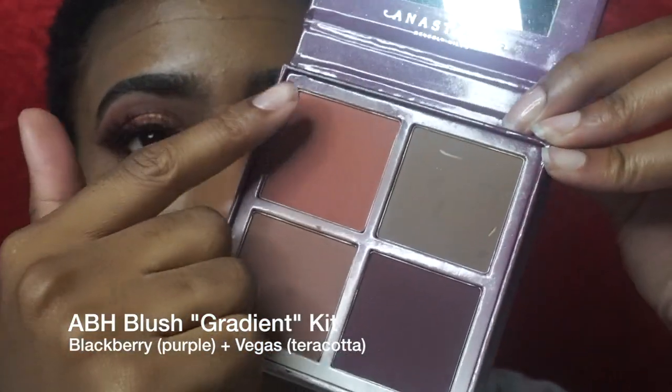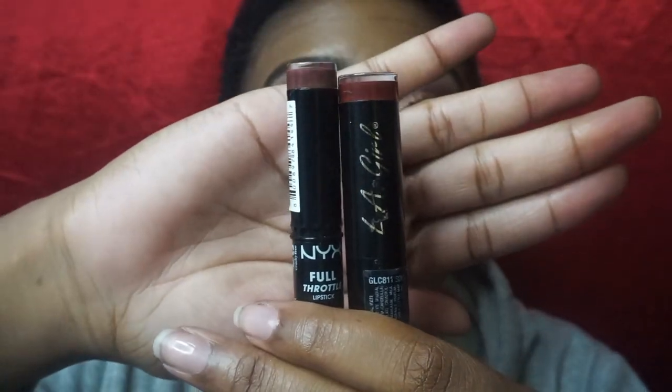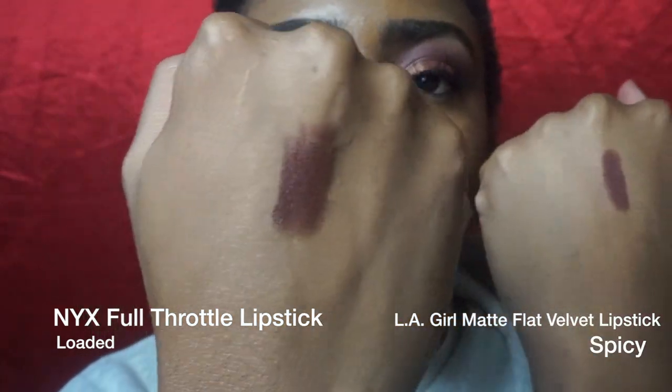For blush, I'm using the ABH Blush Gradient Kit in the shades Vegas and Blackberry. I did use a little bit too much blush for my liking, so I used my rose Sex NYX beauty sponge and blended it out — you'll see the after effect of that. For lipstick, I have the NYX Full Throttle in the shade Loaded and the LA Girl matte in the shade Spicy. I started out using the Full Throttle but wasn't feeling it, so I went with the LA Girl one over top — it was a lot more rich and more of what I was going for.